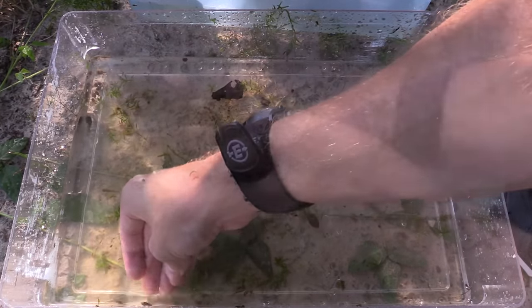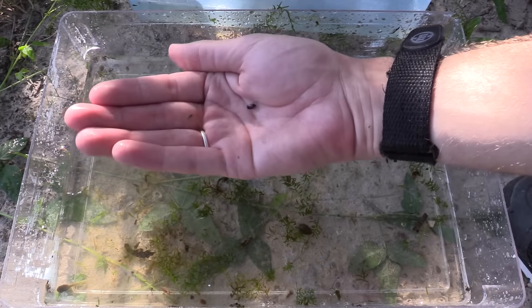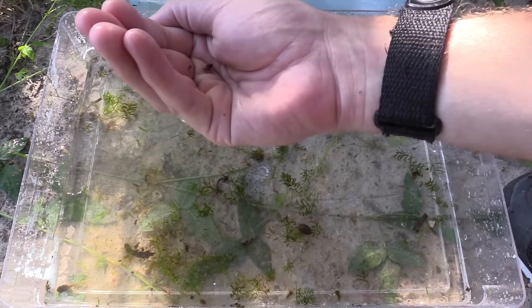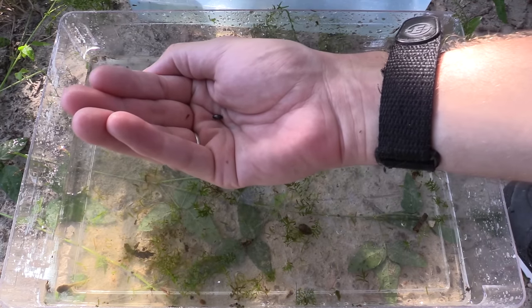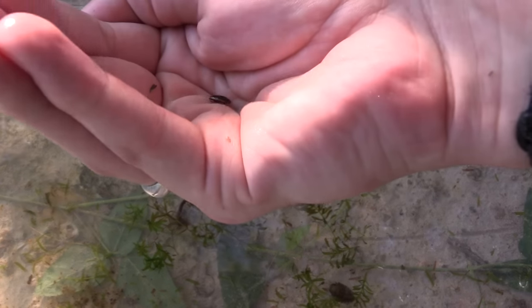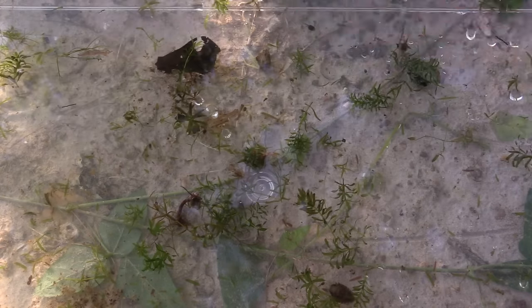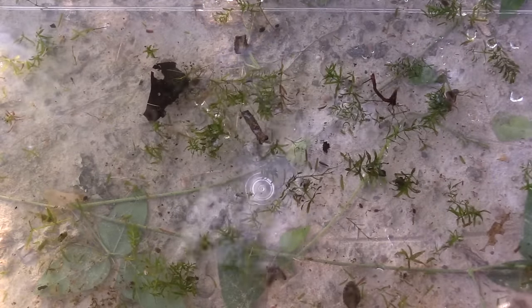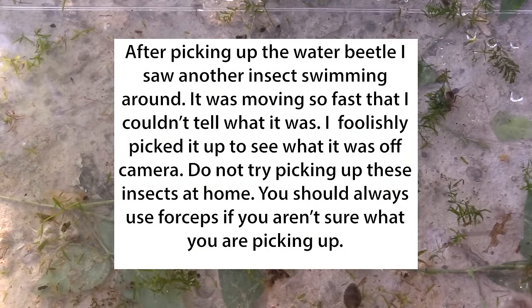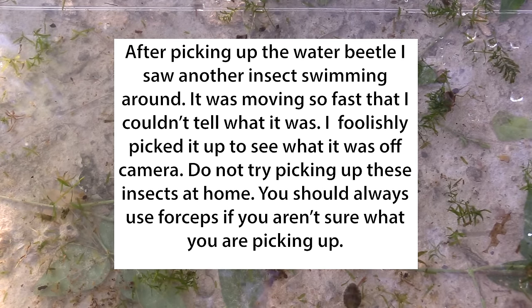Doing some backflips off my finger! A little water beetle there. These are really flipping around — flipping out. So a water beetle is something you could definitely put into a collection. Here's a small one. Oh no, that's a toe biter. That one might be an adult — it's a much larger one. I don't want to mess with that.